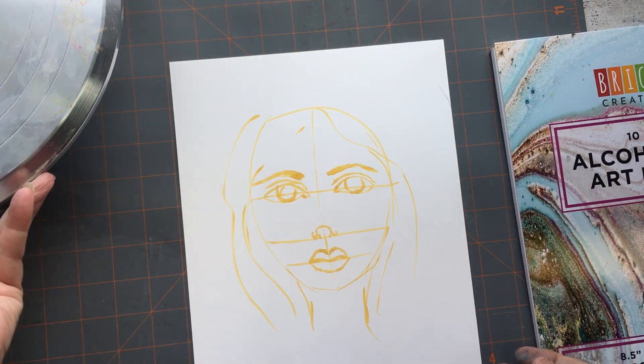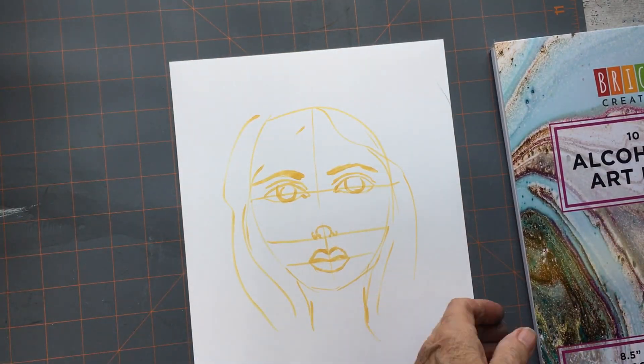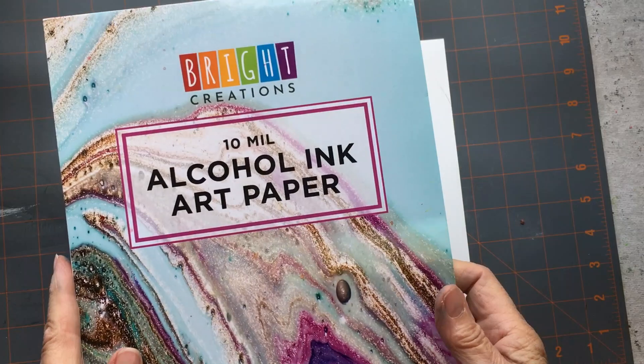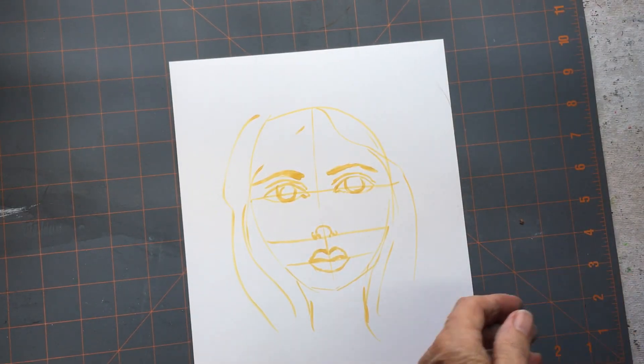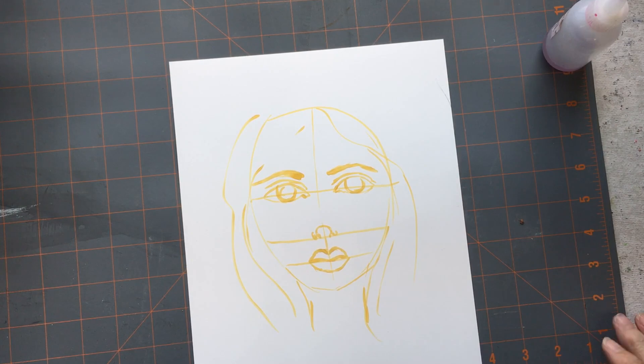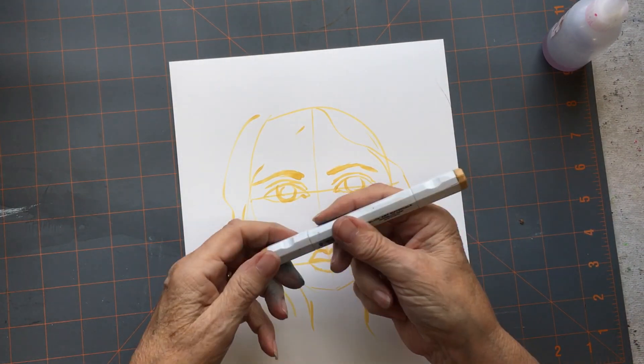Hi creatives, this is Susan and welcome to my channel. I'm about to try to do a face with alcohol inks and it is a complete failure, so I am going to put it on fast forward.